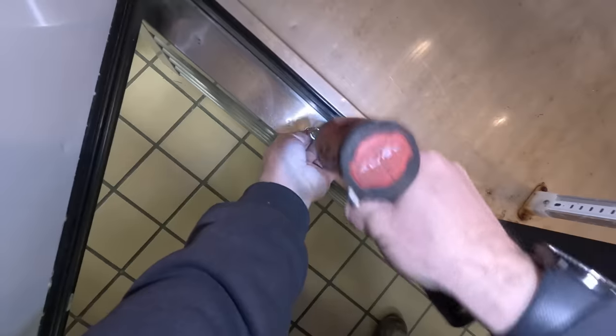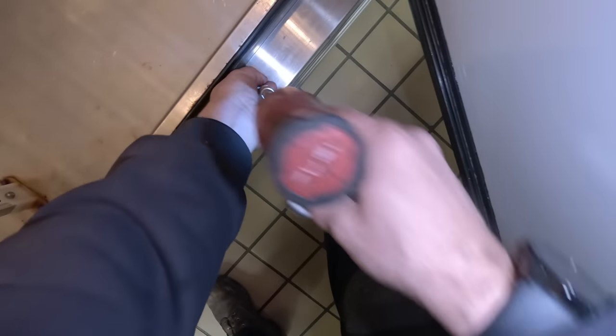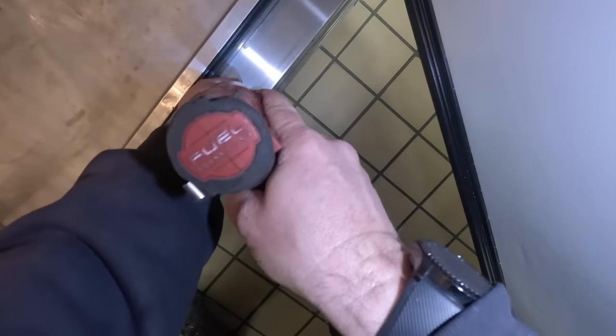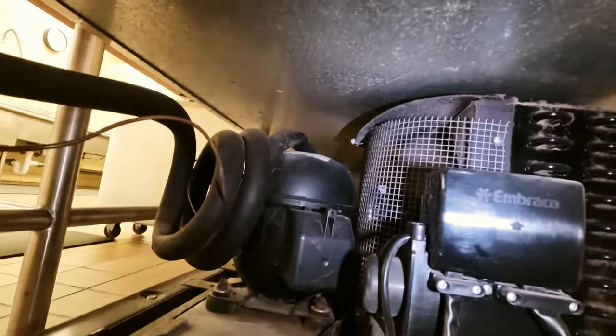Let's take a look downstairs and see what we got. I want to make sure that the compressor is kicking on every time. Before I jump into just changing a control, I want to make certain that the compressor is actually starting — you really can't know that unless you tear into it. Alright, it just kicked on, really smooth. Fan's running, so the condenser fan as of right now is working okay. We don't have any shorted wires.